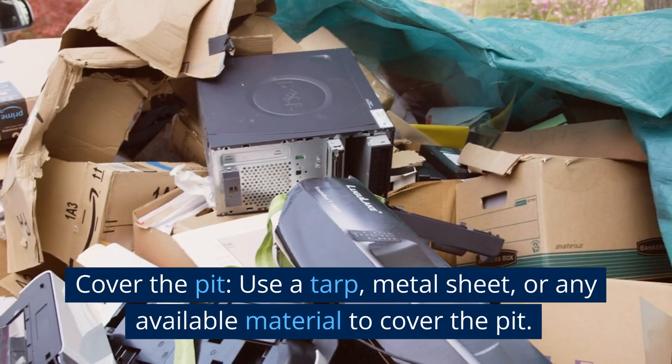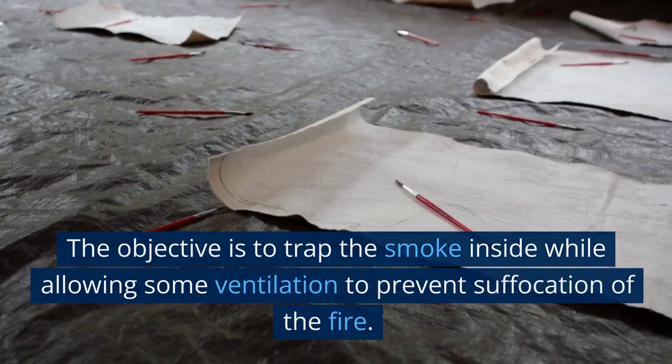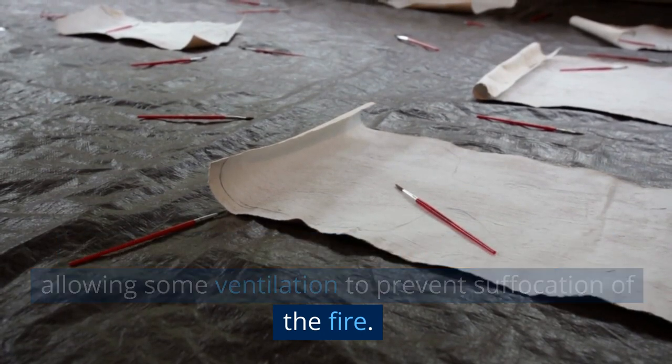Cover the pit. Use a tarp, metal sheet, or any available material to cover the pit. The objective is to trap the smoke inside while allowing some ventilation to prevent suffocation of the fire.